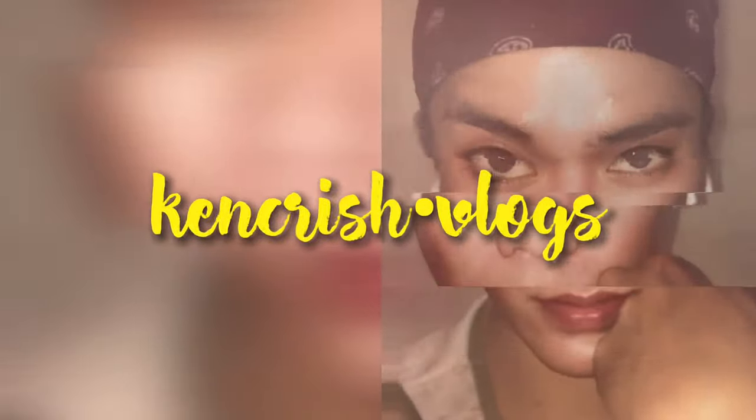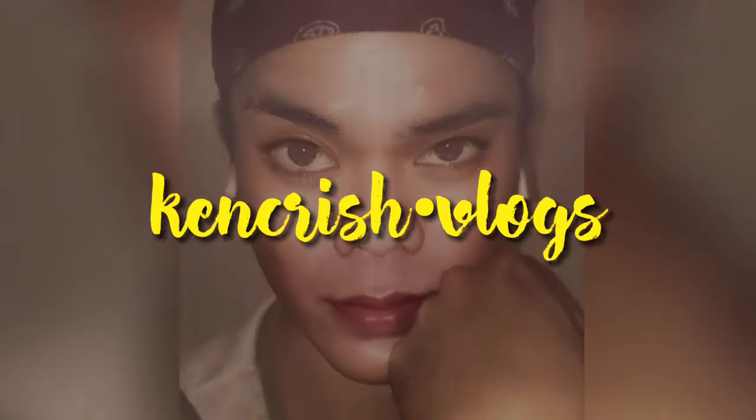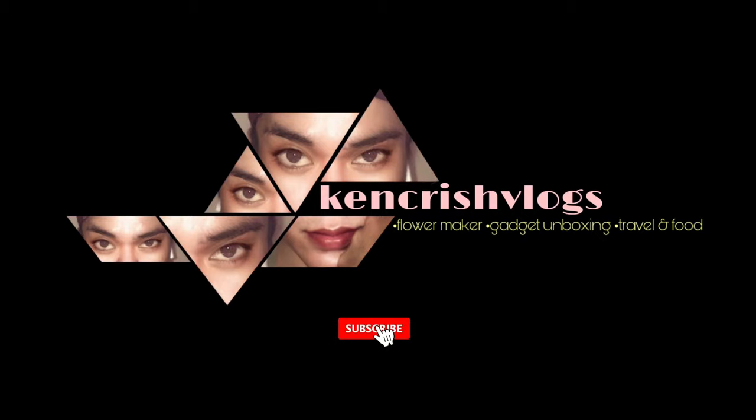Hello guys, welcome to my channel. This is Janet Crystal Hingada and we are going to do an unboxing of the Antuwar mini tripod. I purchased this one in Lazada and it cost around 1800, and it took around two weeks before I received the item.